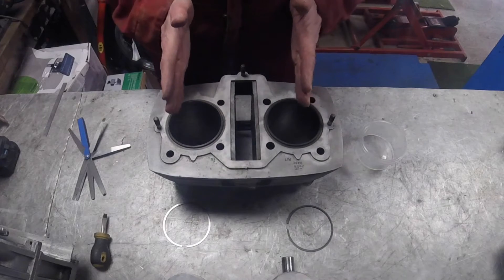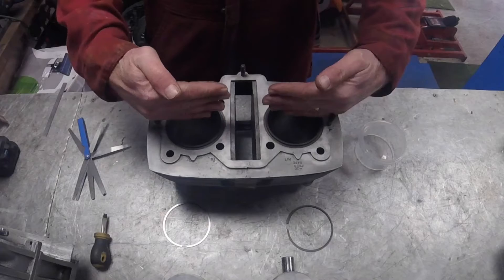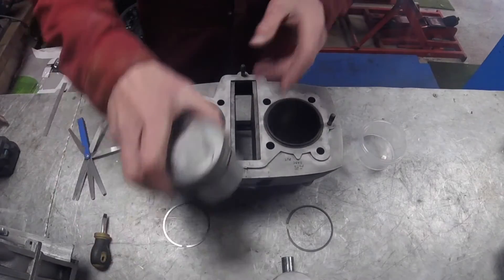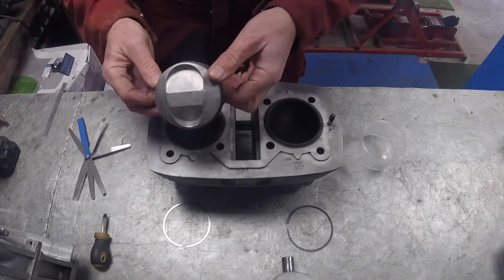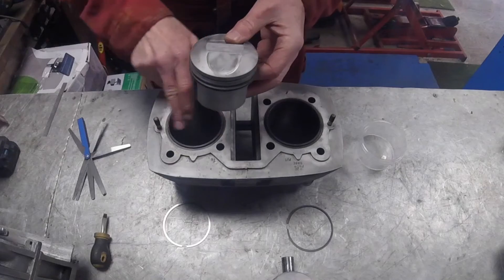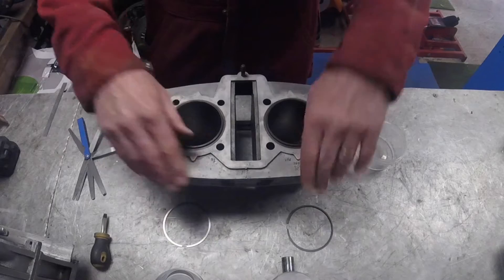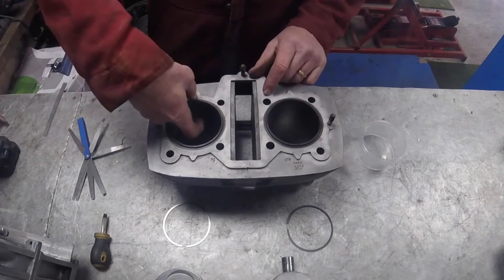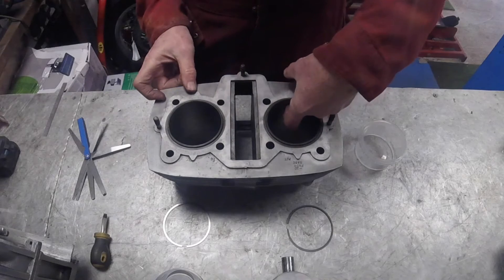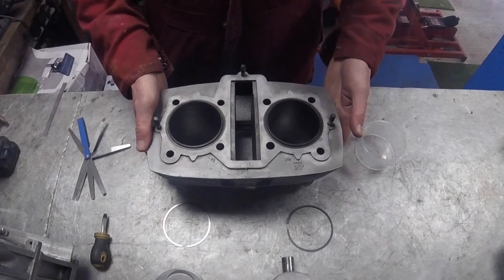This is a twin cylinder engine and the pistons run this way, so the gudgeon pins are oriented like this. The wear will only occur here or here because the pistons can only move in this direction - they can't move sideways, so they can't create wear on those sides. We check along here for the majority of the wear, running your fingernail up the side to feel for a lip. On these we're very lucky - there is no lip.